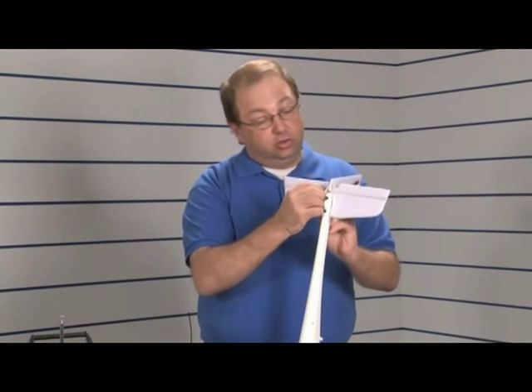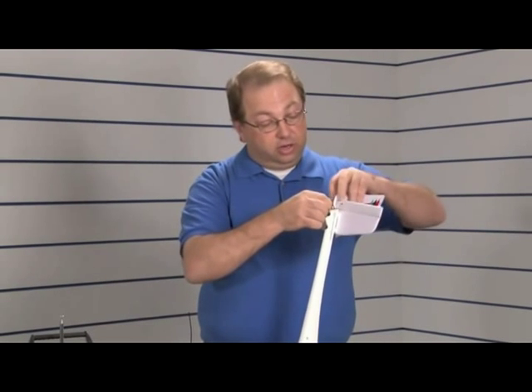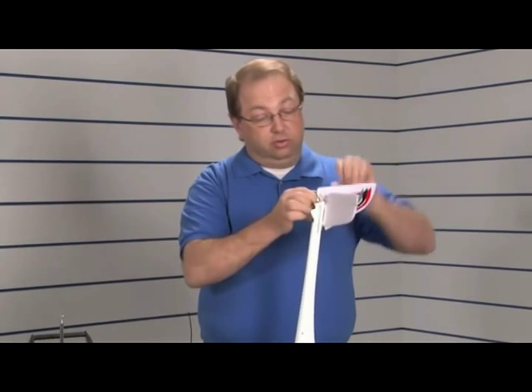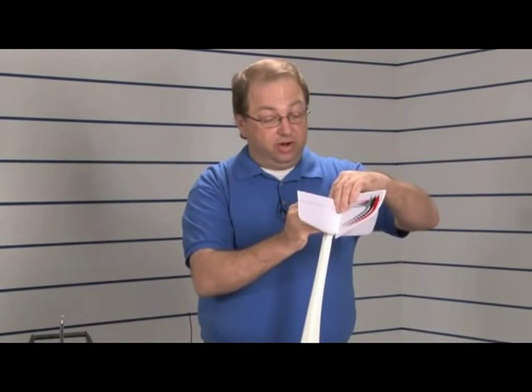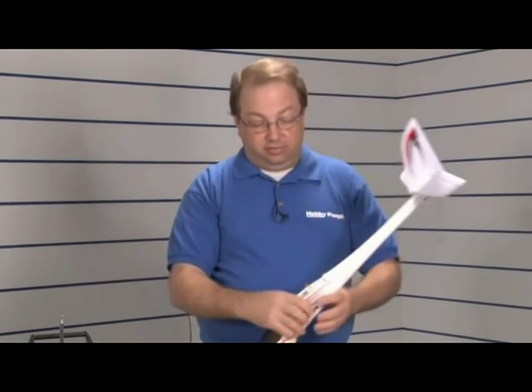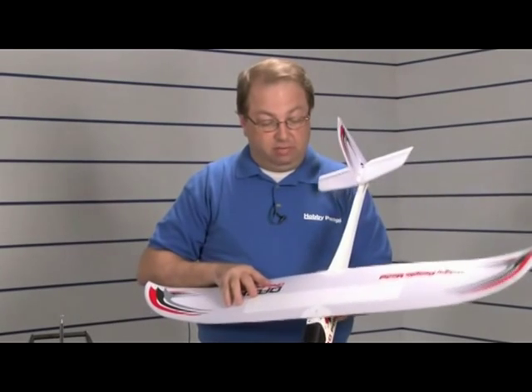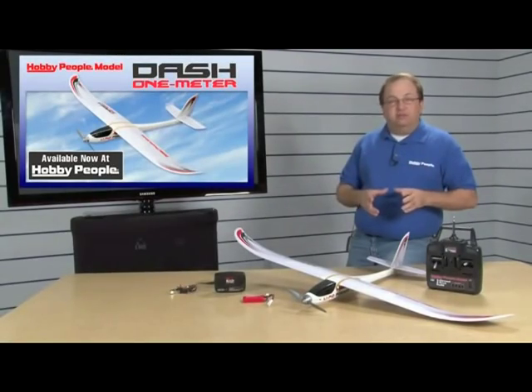Then we're going to connect up our control horns — these are adjustable clevises. If you want to set your trim exactly, make sure everything's perfectly straight, because that will help you later. That's a great thing to do. Now the tail's all on, and the wing's just a standard rubber band-on wing. And then you're ready to fly.